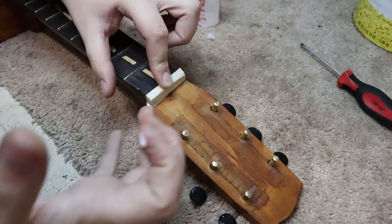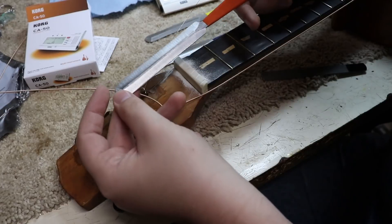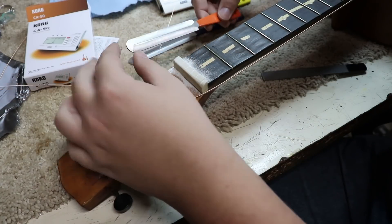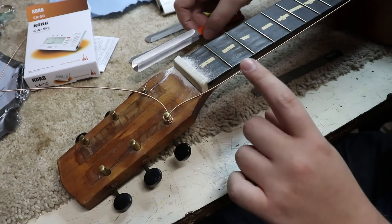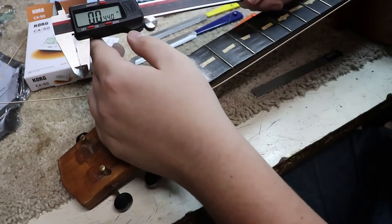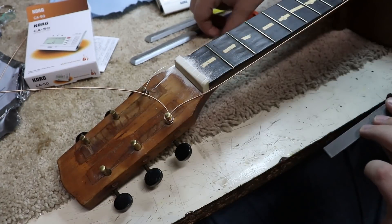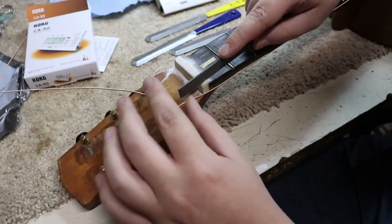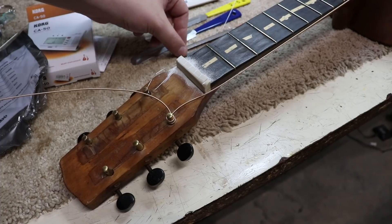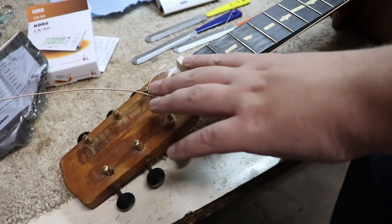I've been carving out the nut string slots using these new double-sided files that Jerry bought. The problem is they're smaller than the StewMac files. I noticed when cutting the low E string slot that the E string didn't quite fit. When I measured the new files, the sixth string slot only comes to about 40 thousandths, whereas the StewMac file is 56 thousandths. The low E string is 52 thousandths, so these new files might work for an electric set but don't really work for acoustic - I may have to get the StewMac files out.